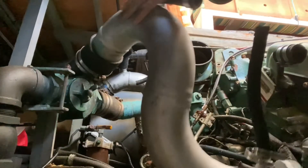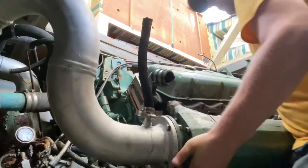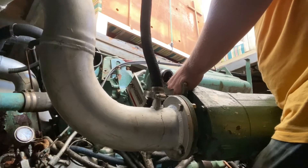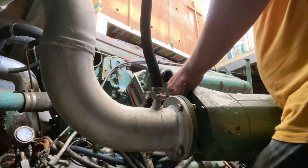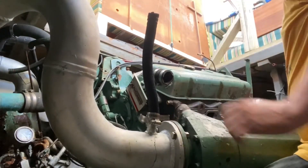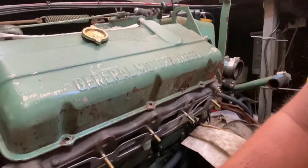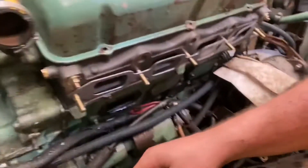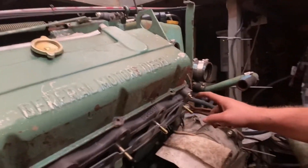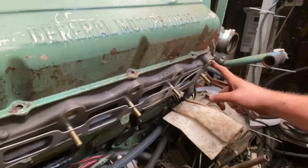The manifold went in pretty easy at first. I was trying to position it simultaneously, but then I noticed it needs to clear the dipstick. Then I saw the real problem — the freeze plugs are not going to work. I don't have the clearance; they're going to hold the manifold back. These freeze plugs aren't going to work, so I can't even put this exhaust manifold on until I either cut them down or figure out an alternative.